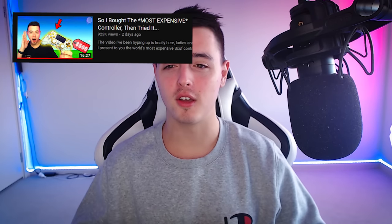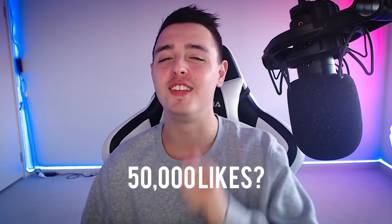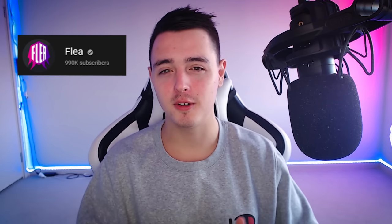Similar to my 'world's most expensive controller' video where I jumped on their website and customized a controller, today we're going to do the same thing but go on Amazon and search for the world's cheapest controller attachment. Then I'll try it out in a few days when it arrives. If we could aim for 50,000 likes that'd be awesome, and subscribe if you want to see more videos like this. My name is Flea and let's get right into it.